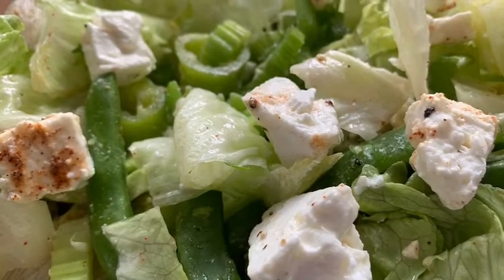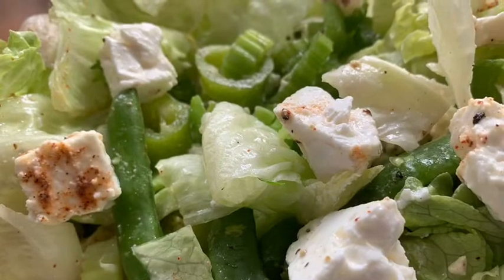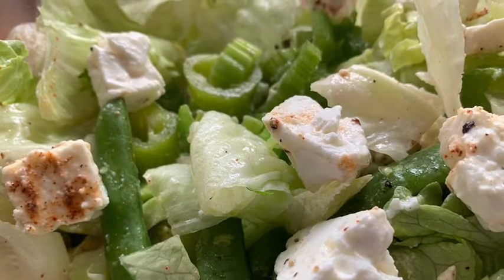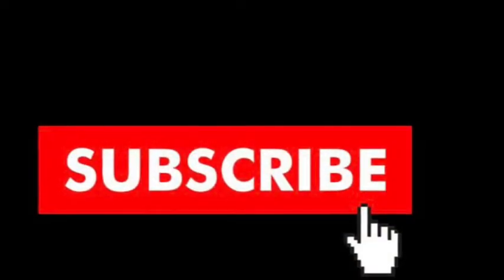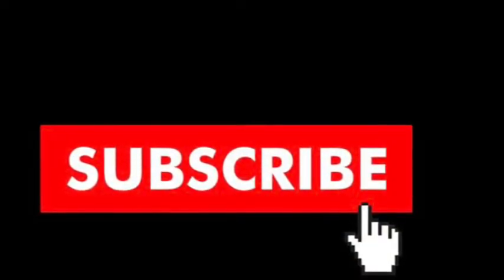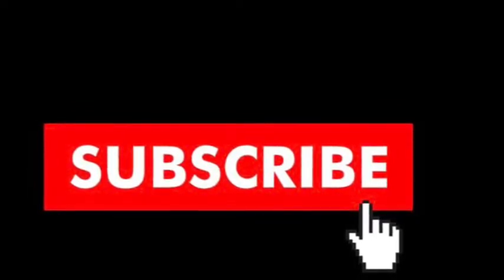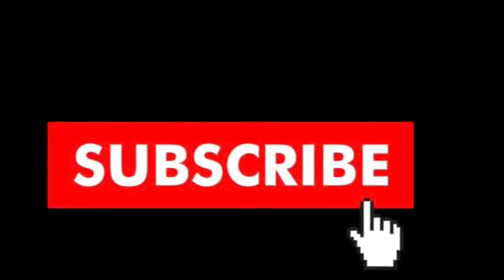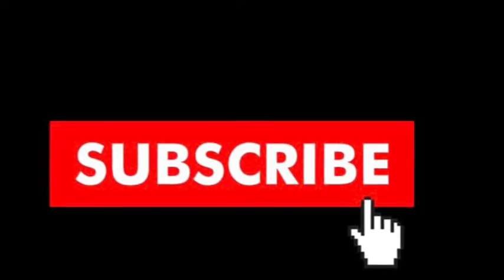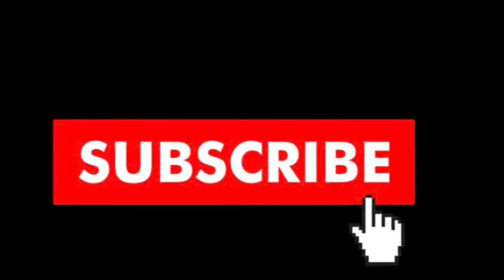Starring LJ! You're starring in the video. Cheers! Thanks for joining.